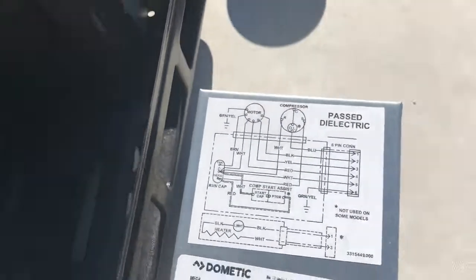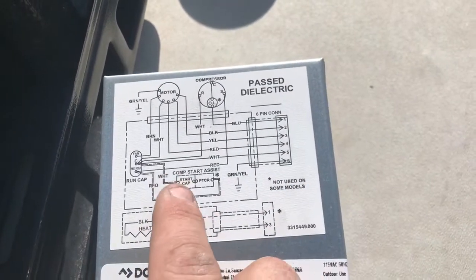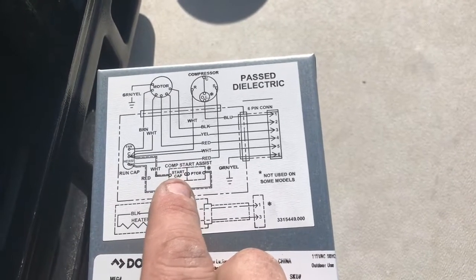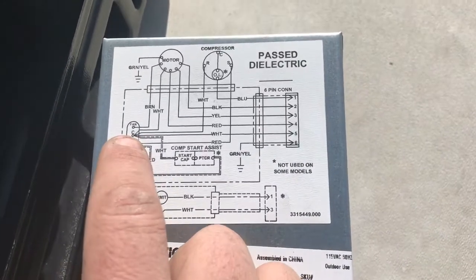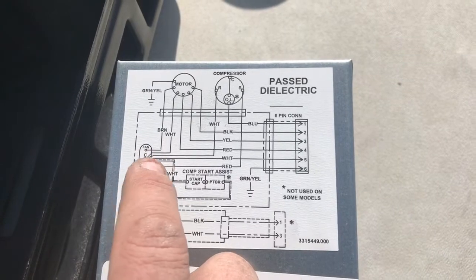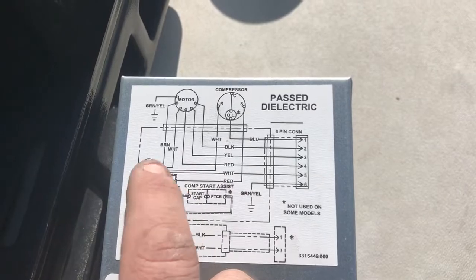When in doubt, diagrams are your friends. On the side of this box right here, it says compressor start assist — you have white for your start, and then the output is red going to your capacitor right here. You notice you have a fan right here, then a common, and then the herm that goes to red for the compressor.